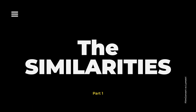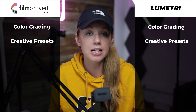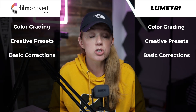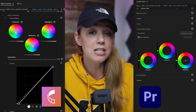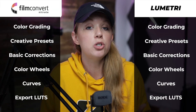First, let's talk about the similarities. Both are creative color grading tools — you can create a color grade using both. They both have creative presets built in: Film Convert has film stock presets, and Lumetri Color has a bunch of creative looks in its creative dropdown. They both have basic correction tools for exposure, temperature, and tint, as well as color wheels and curves for adjusting midtones, highlights, and shadows. And finally, once you're done with your color grade, you can export and save it as your own LUT for use in future projects.